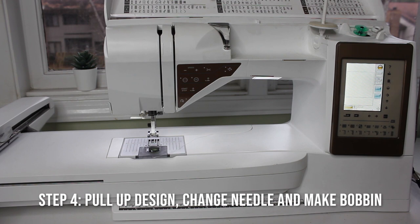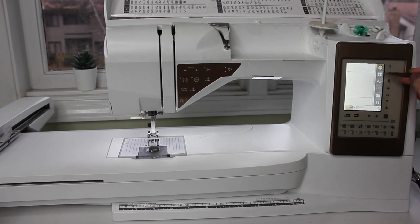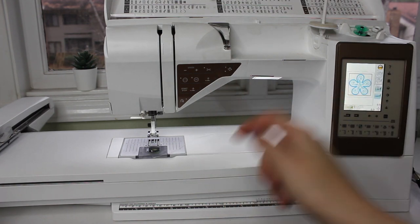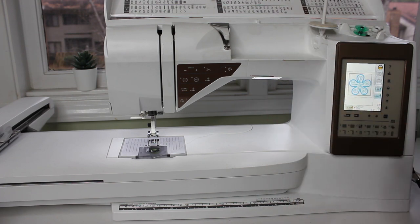Step four is to bring up the design on the machine and change our needle. Because this design requires a bobbin thread, we are going to put a needle in, thread our machine, fill our bobbin, and then change our bobbin. I'll do a short time lapse of me doing that.